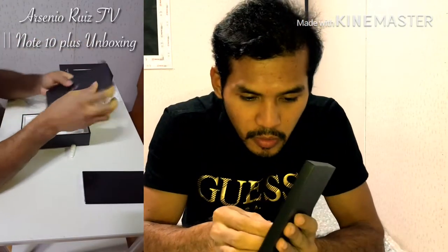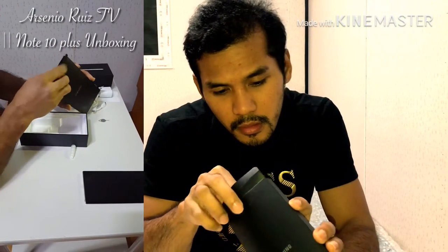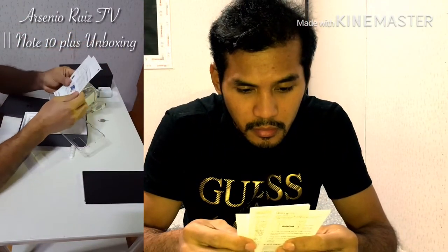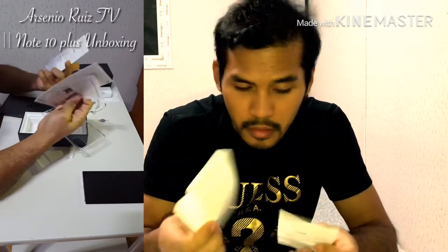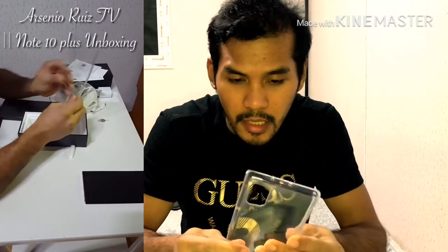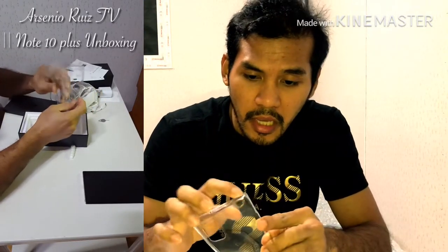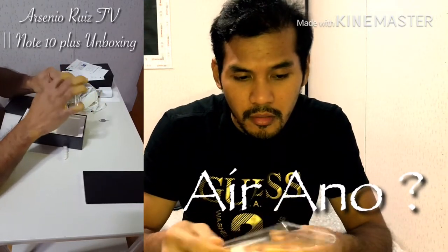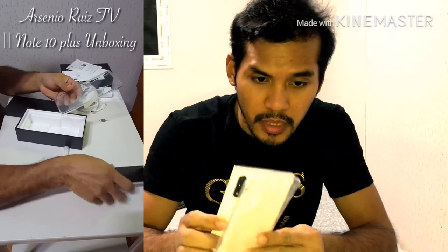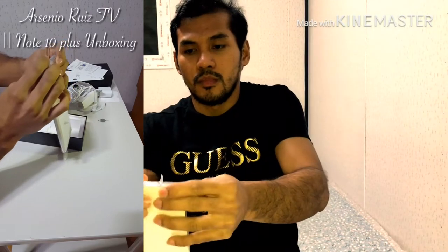Andito pala sa likod — we have this panundot nung ating SIM card tray. And also, this — Korean. I don't understand that, so tapon na lang natin yan. Ito yung pre-case na bigay ng Samsung. Normal na case lang. Wala nga yung air ano dito eh — walang bumper. Hindi rin masyadong safe yung cellphone mo pag nilagay mo rito, pag nahulog.